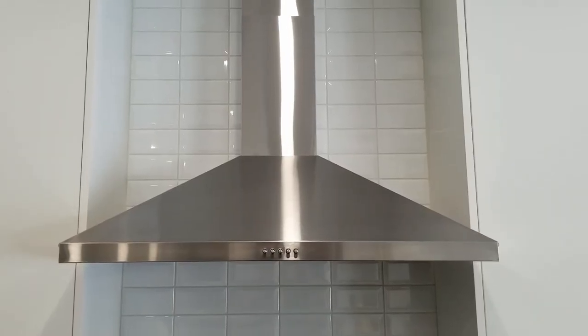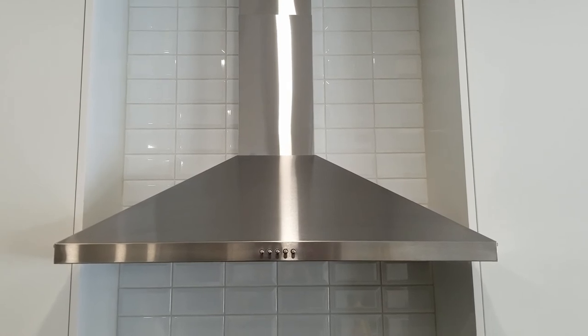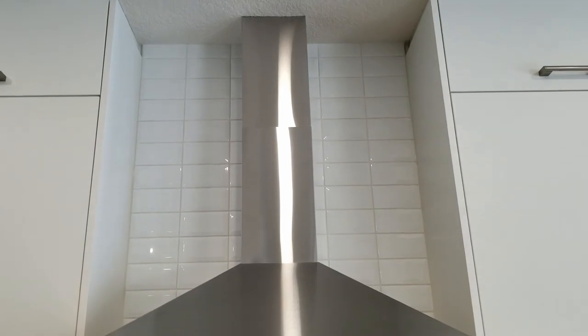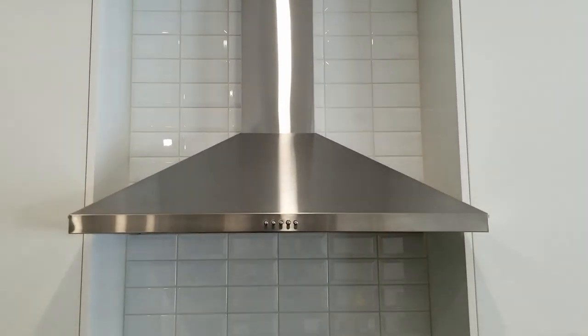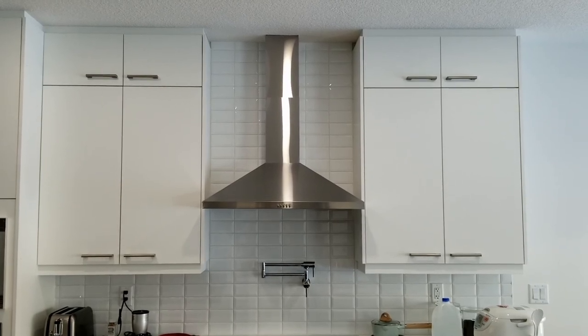I would definitely recommend this hood fan to anyone. It's the best price for the value. Thank you for watching. Tune in for more videos.